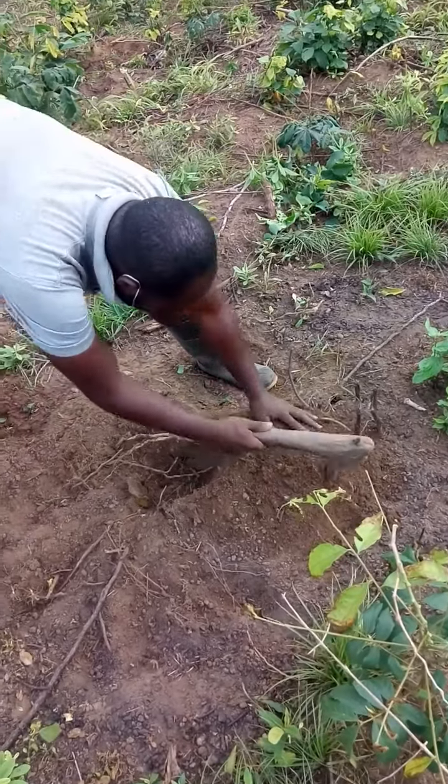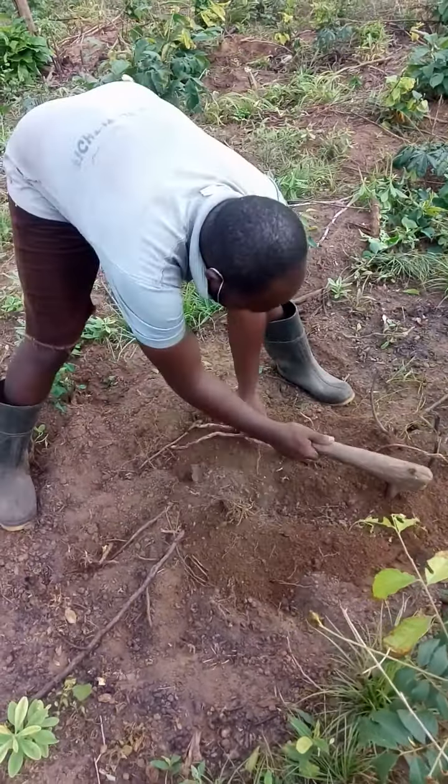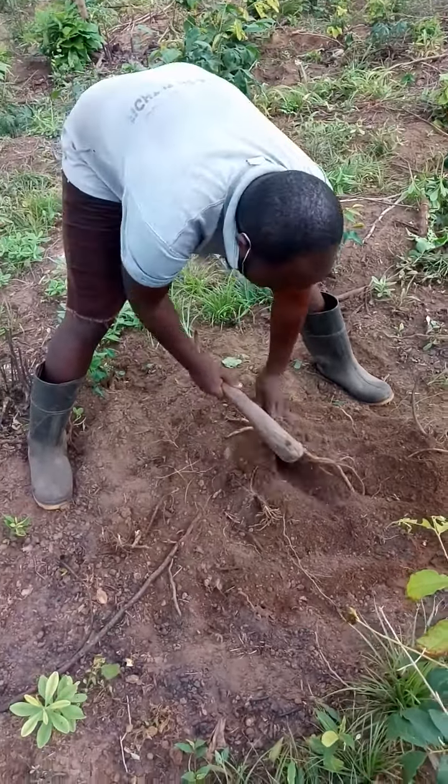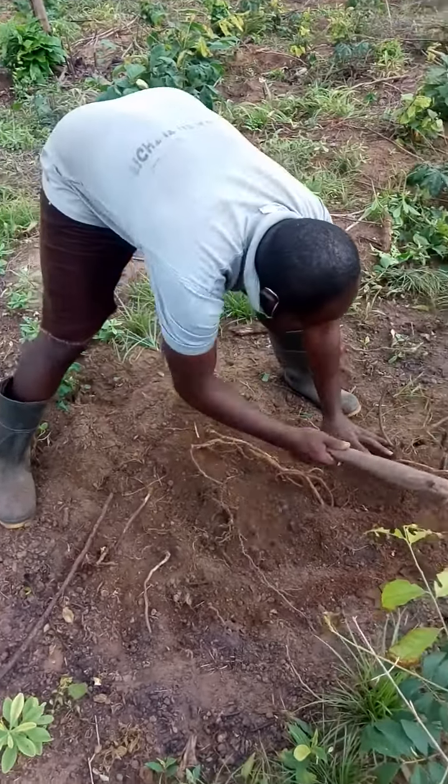Bottom soil — you fill the hole with bottom soil. This is how we plant our sucker. Thank you for staying with us.